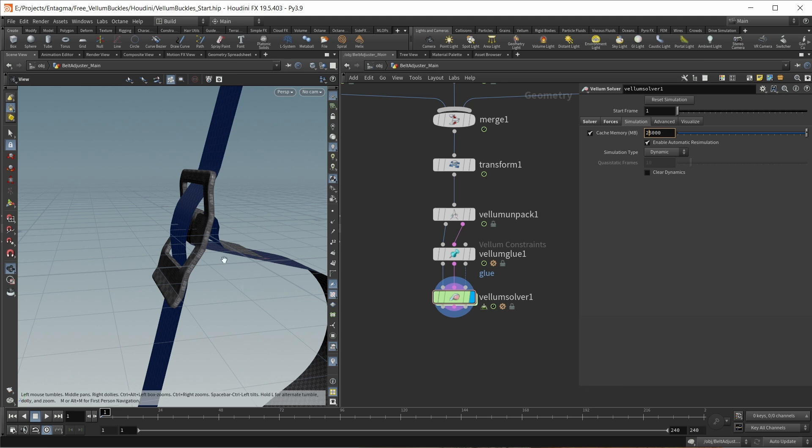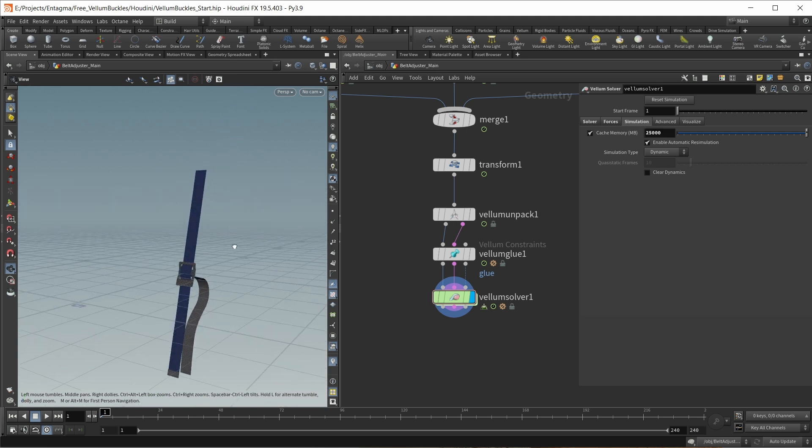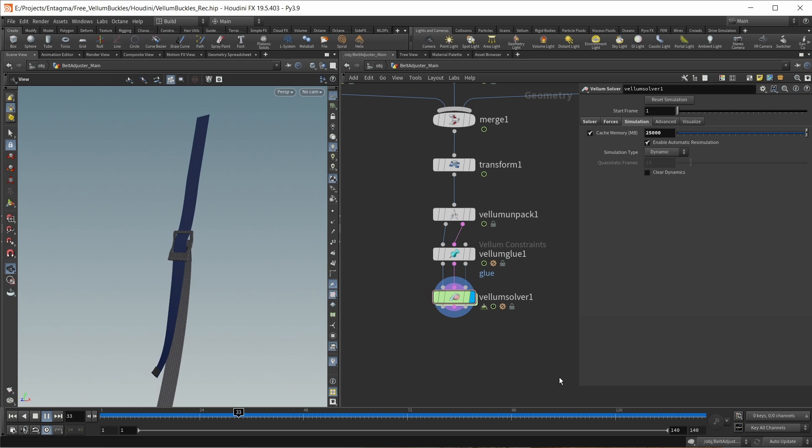Let's quickly sim this and see what we get. We of course need one more constraint, but let's get a quick comparison. While this is mostly working at this point, I do think that the top belt — belt B — is a little too slack and should be pulled a lot more taut by the buckle moving down. This is where we want to set up our last constraints — the breaking glue constraints that really sell the friction inside the simulation.